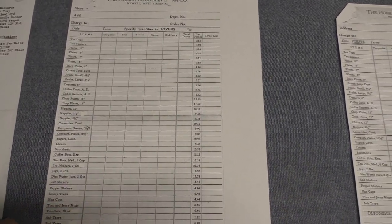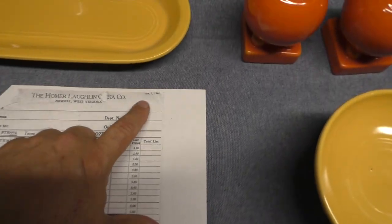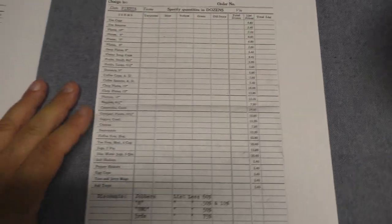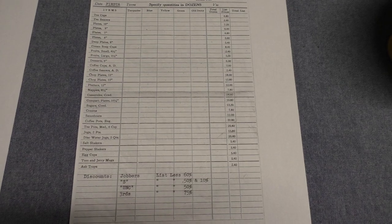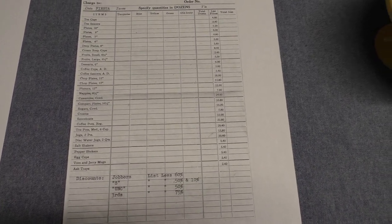This is undated, but once we get to a dated price list from November 1, 1946, those items are no longer here. So that's the water tumbler, the sweets compote, the utility tray, the ice pitcher, the 9.5-inch nappy, and the bud vase.